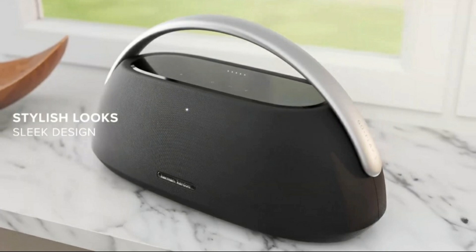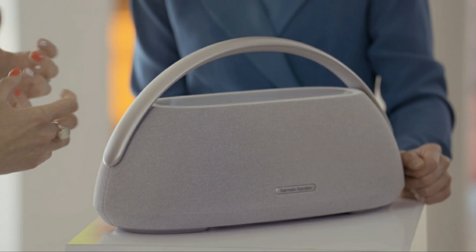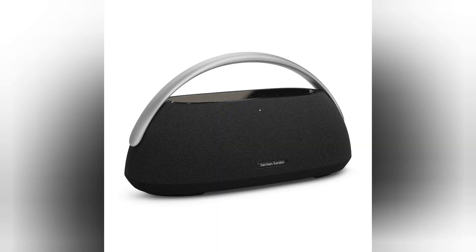The convenient USB charging port will keep any device topped up with a charge, and with dual far-field microphones, conference calls are covered even if you are not standing next to the speaker. Wirelessly pair two speakers together for an even bigger stereo sound in larger spaces indoors and out.